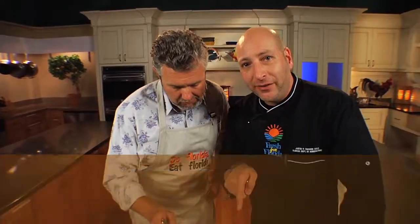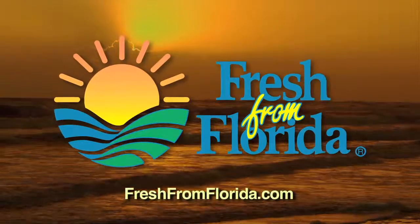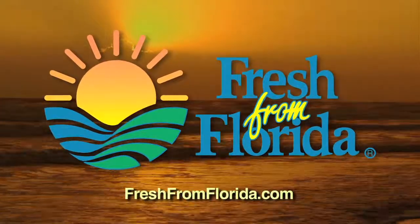For this recipe, which is killer, and many, many more, go to HowToDoFlorida.com. This Florida cooking segment was brought to you by the Florida Department of Agriculture and Consumer Services.